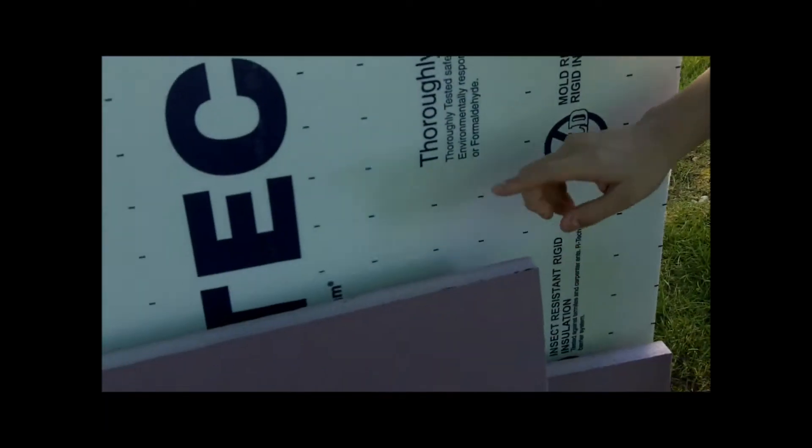Hey guys, it's me Elijah with Brad's Boo Barn, and I'm here to show you today how to make an industrial metal wall prop out of styrofoam boards. This material is called pink board and it's really easy to use.